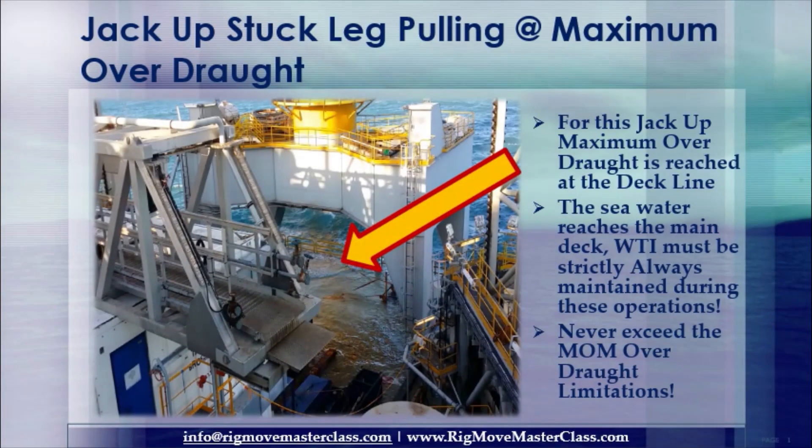Jack up, stuck leg pulling at maximum overdraft. For this jack-up, maximum overdraft is reached at the deck line — the sea water reaches the main deck. Water-tight integrity (WTI) must be strictly always maintained during these operations. Never exceed the MOM overdraft limitation.